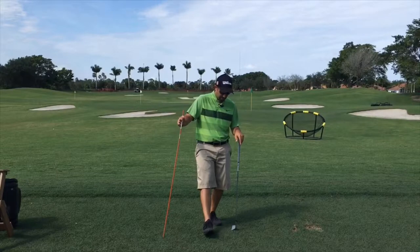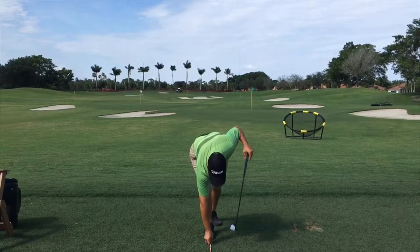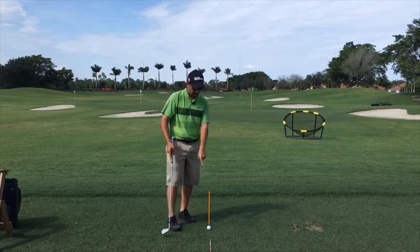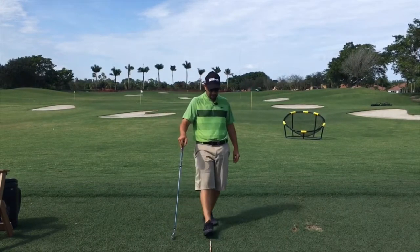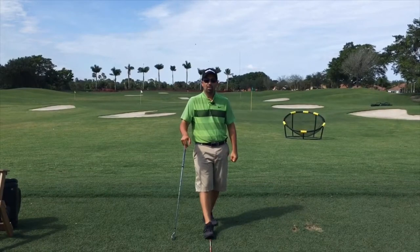Place an alignment aid straight down the target line. The target line is a straight line back from your ball all the way to the target. Place your foot like this, then place your alignment stick on the target line.